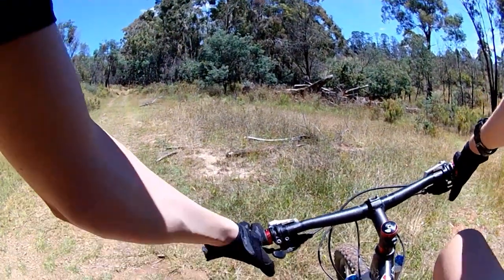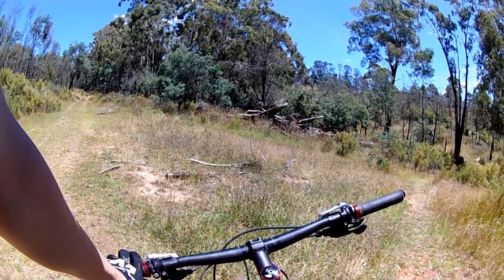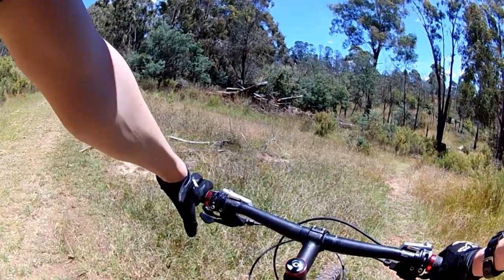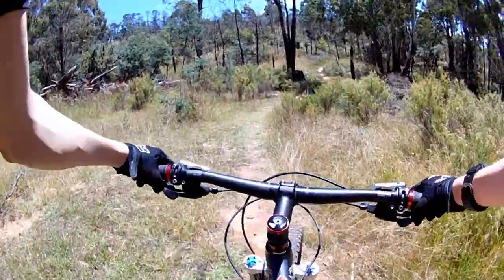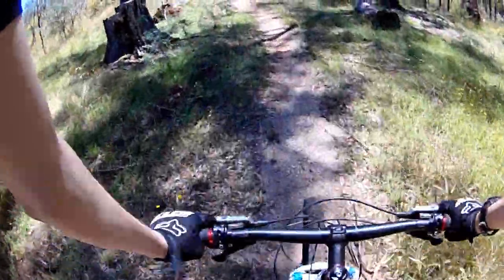Okie dokie, let's do some Linky Jim! So this is pretty much a get-back-to-the-car-park track. It's pretty much the opposite of Linky Bob — Jim and Bob, like the most universal names together. Nothing's too technical about this track; it's pretty much a green track.